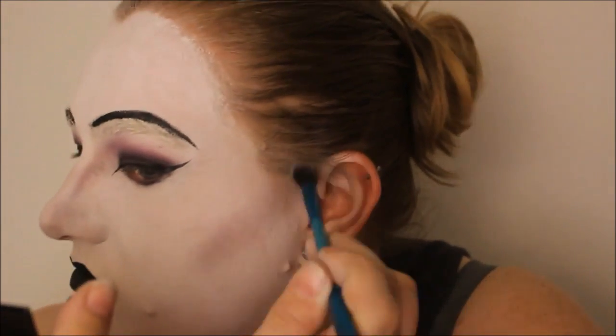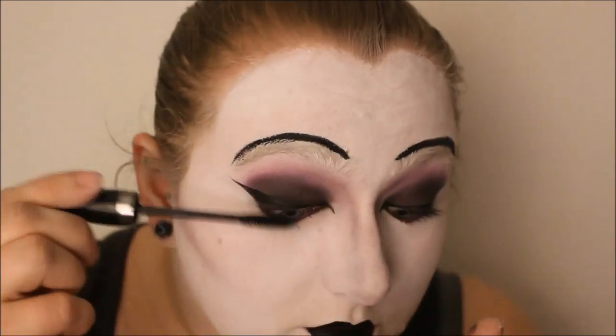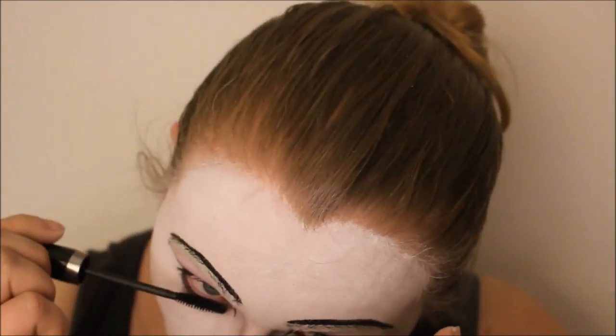Using the blending brush I had used for my eyeshadow, I used what was left on the brush to contour my cheeks. Then I added two coats of mascara, and added mascara on the bottom lashes as well.